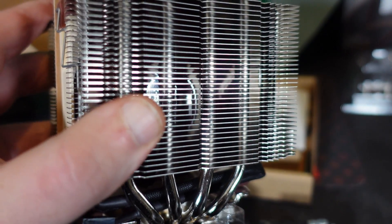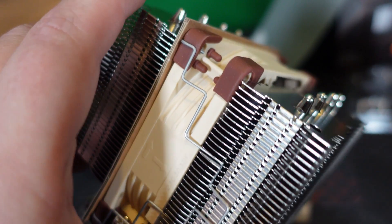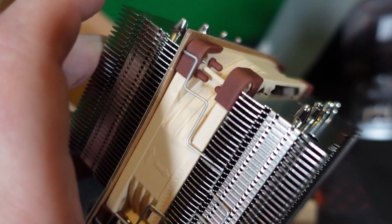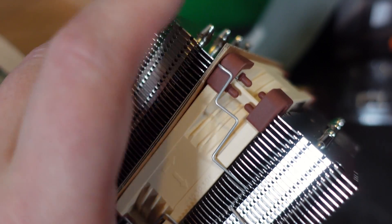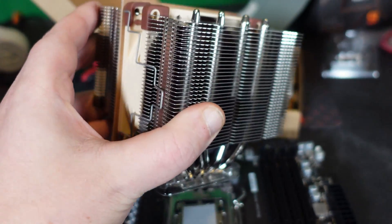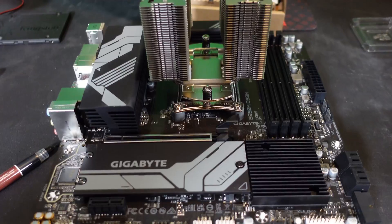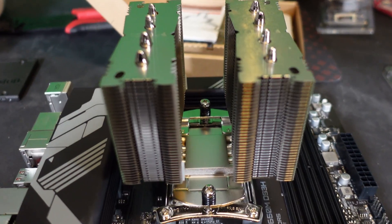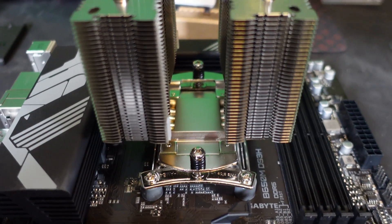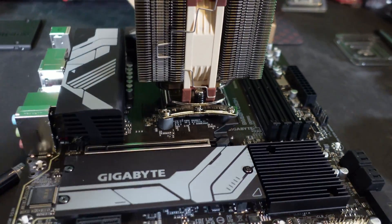This cooler is like a mini NH-D15 — it has an 80 or 90 millimeter fan, smaller than 100mm. We do need to remove that fan to get rid of the cardboard shipping insert so air can flow properly. Look how small this thing is — fits right in my hand, but it's a nice looking cooler. The heat sink is now on. I tightened each side a few turns at a time, alternating sides until maxed out.